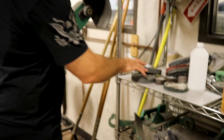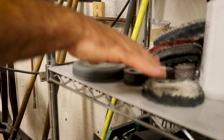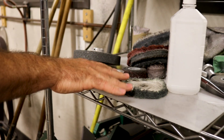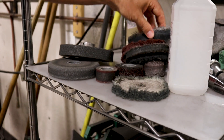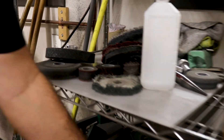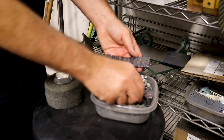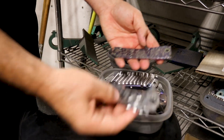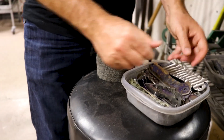Softening is going to use different grit abrasive wheels and buffing wheels — muslin wheels with different abrasive compounds that give them different amounts of aggressive or not aggressive. This is all practicing softening, sculpting, and chamfering — these are all just different ideas on different patterns that we do, just playing around.